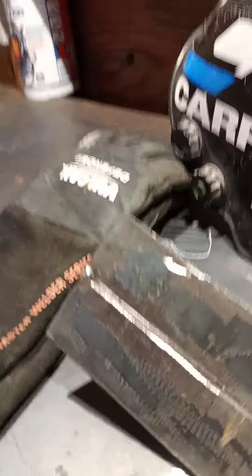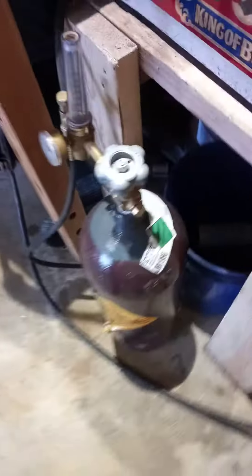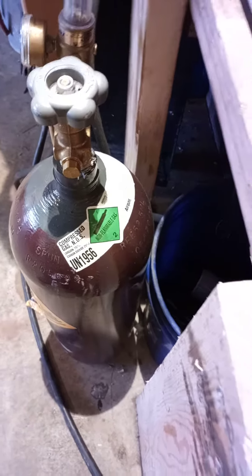What's up YouTube? Today we'll be showing you a little MIG welding. We got the old Hobart right here, just 110. We're running some mix — 75% argon with 25% carbon dioxide. We'll get right to it and show you.